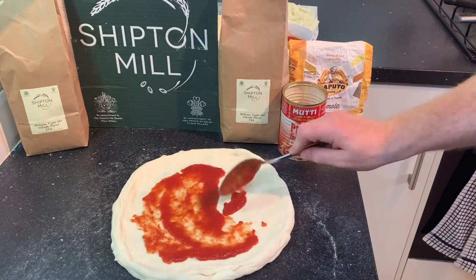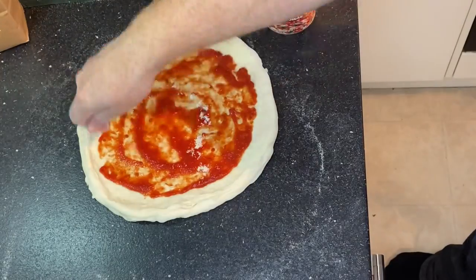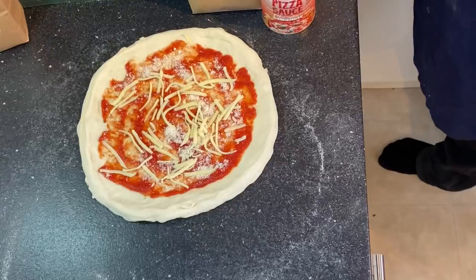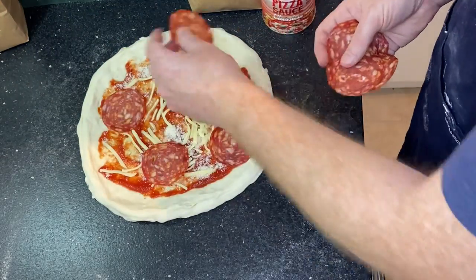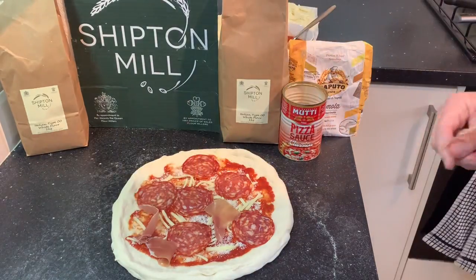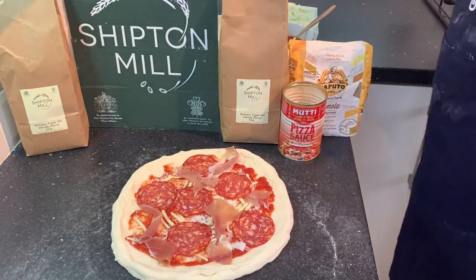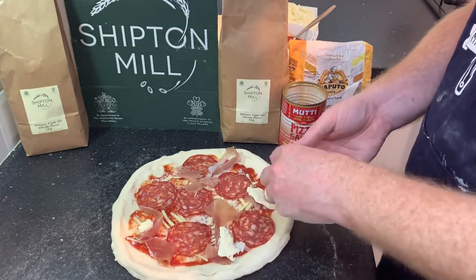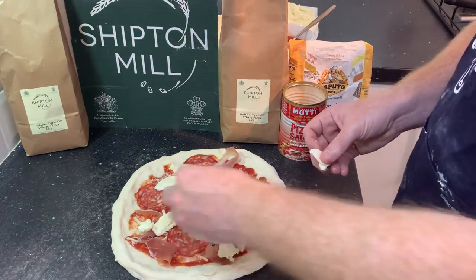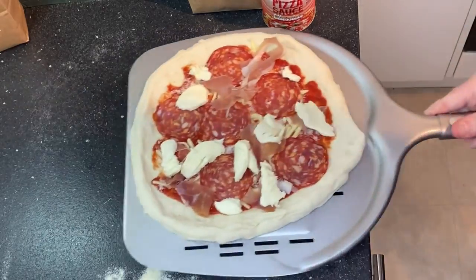The base is formed. I'm using the Mutti Classic sauce today — it really tasted fantastic, as always it's my favourite. A bit of grated mozzarella on there, then we're going to pop some pepperoni on — I'm using Sainsbury's pepperoni. And this is Oliver's: he likes Serrano ham and prefers it to be cooked. Just putting on some fresh mozzarella now, filling in the gaps, just making sure it's dry, and then onto the peel and off to the oven.